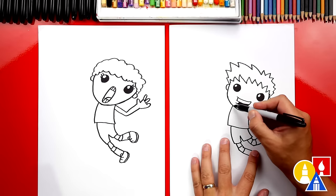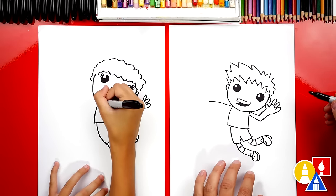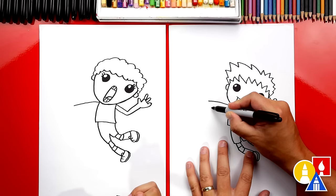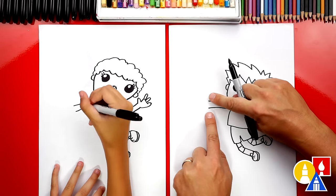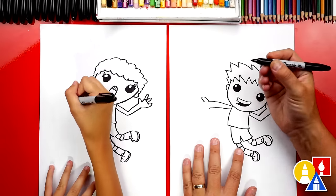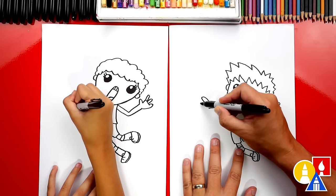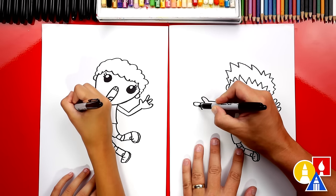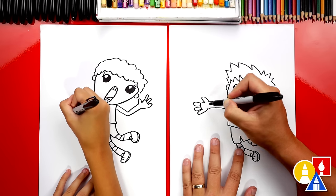Now let's draw the other arm — we're going to draw it coming straight out in front. Then draw the other side of the arm coming forward too, starting at the armpit and getting a little further away at the wrist. Let's draw the hand also — repeat the same steps. Draw the thumb, then the line coming up and down for the palm, then the fingers with a sideways tall U shape. Draw another one, and one more that connects into the wrist.